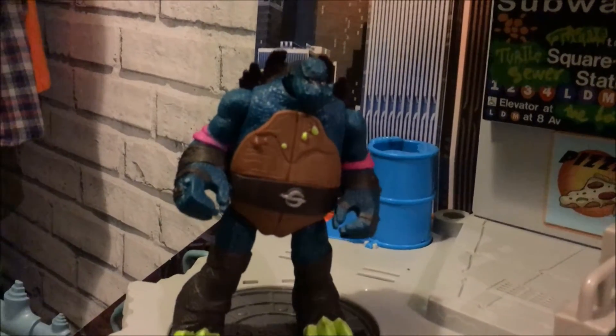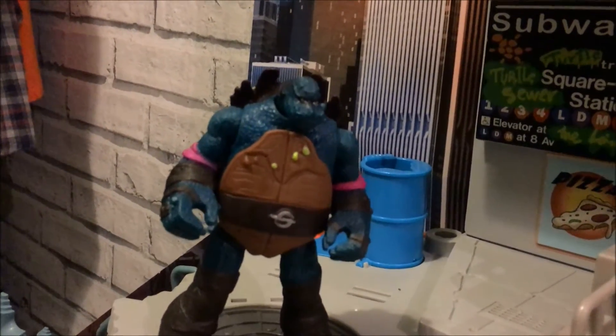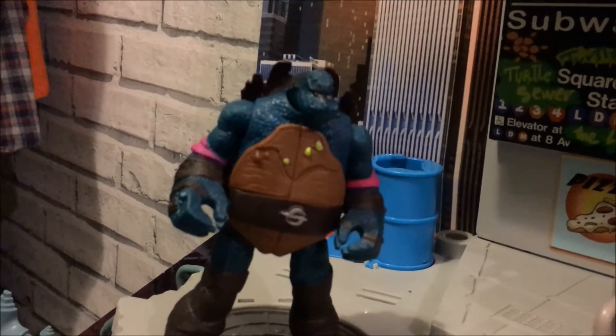That was the Slash Mutation Box opening. Thanks for watching. Don't forget to subscribe and like and comment below. Say bye Alfie. Bye. Bye bye.